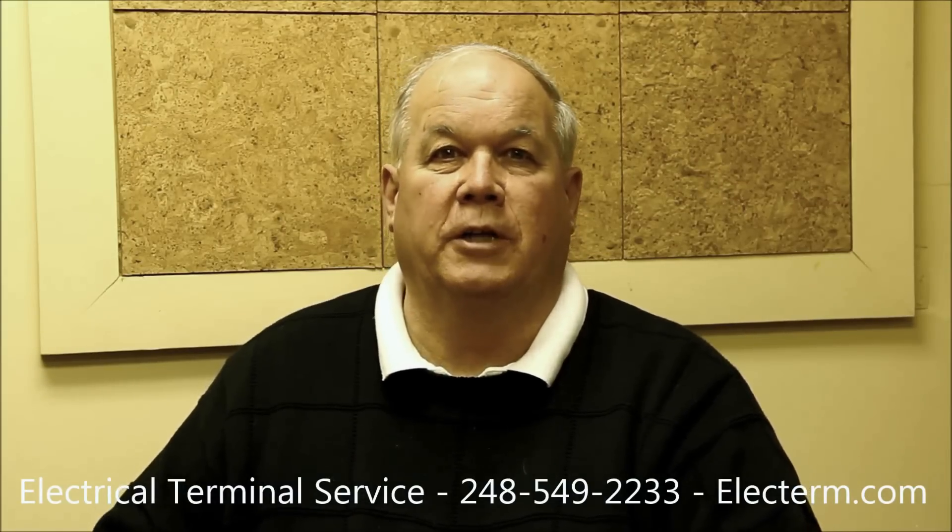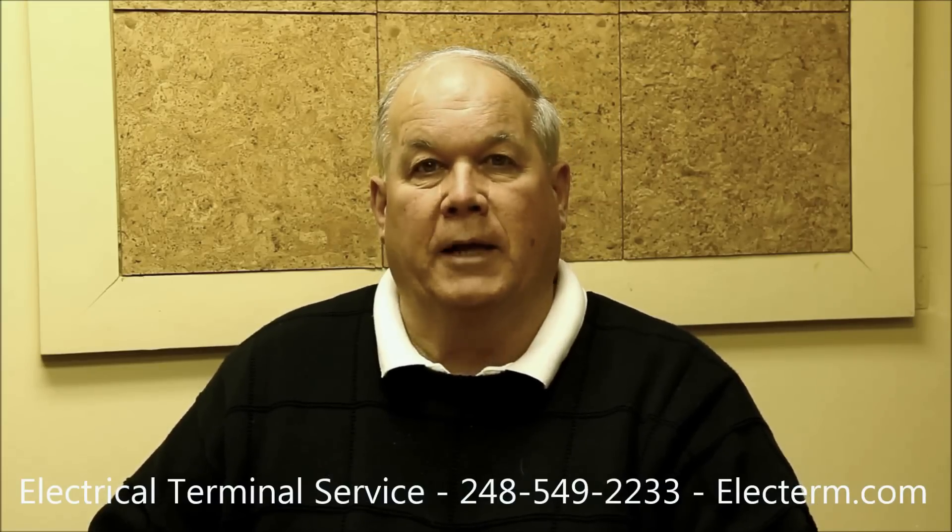Hi, my name is Gary. I represent Electrical Terminal Service and we're here today to talk about crimping Weatherpack terminals.